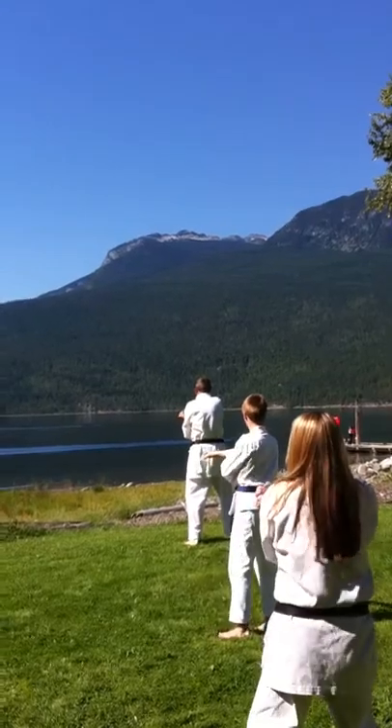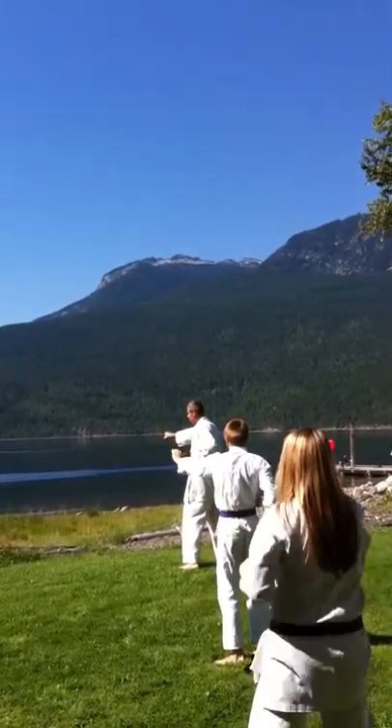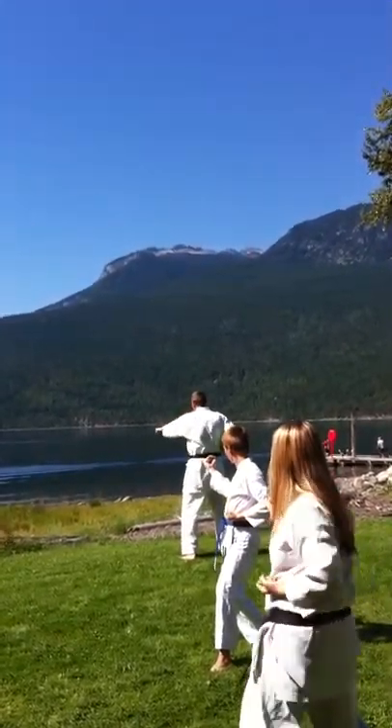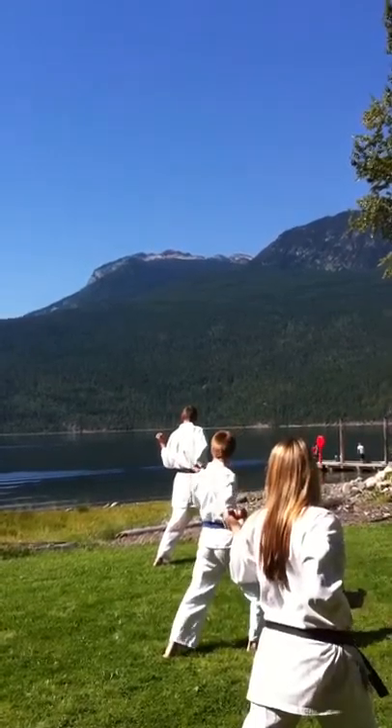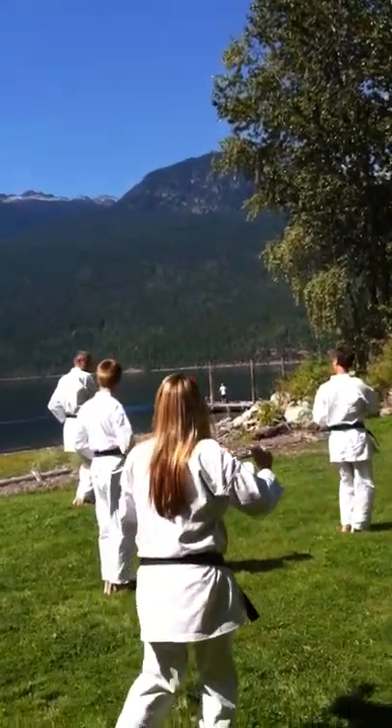And up. Uchi-ke. Take the Uchi-ke. Punch. Step. Remember that Uchi-ke set? Block. One. Step. Block. Step. Step. Punch, punch, punch, punch. Stand up.